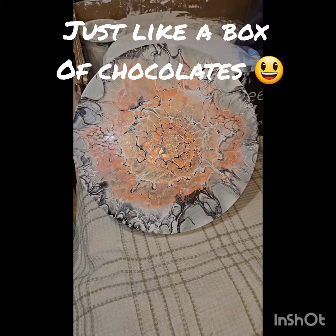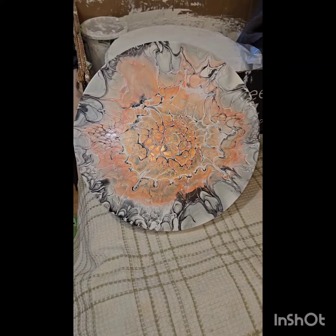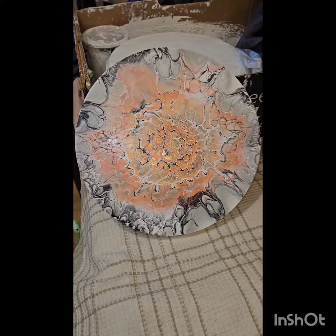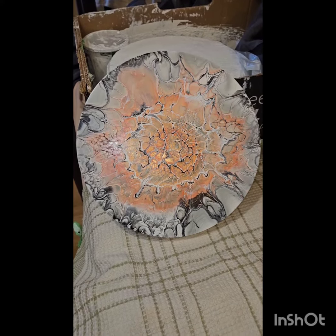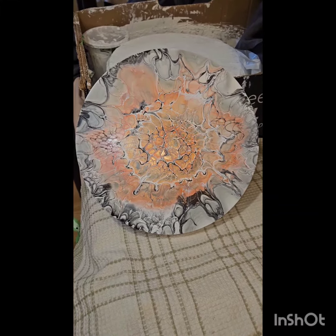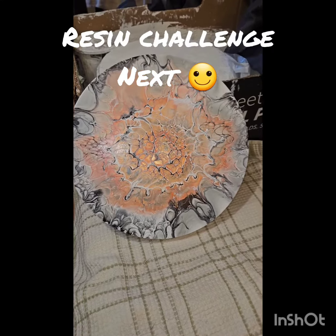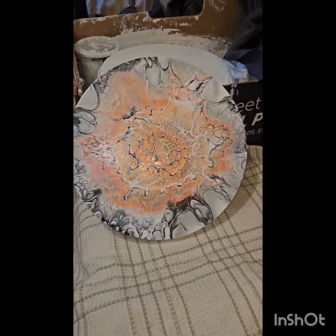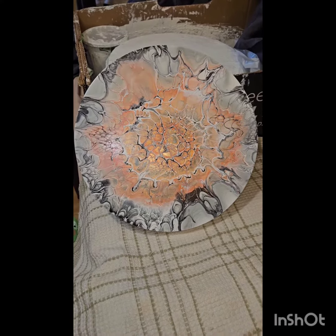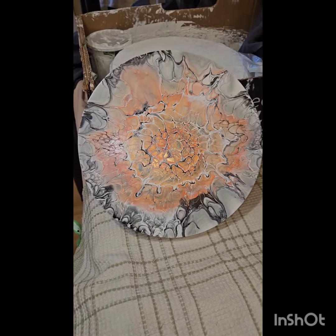I thank everyone for watching my five-day challenge. I hope you enjoyed the videos. If you guys want to see something new in a challenge, let me know. If you want to do one yourself, go right ahead — it's a great idea, it's fun. I am going to be doing a resin challenge and I am going to be testing five different resins. I have my favorite already but there are two I haven't tried, so we're going to give that a go and see what happens. I will post those results each day as well.